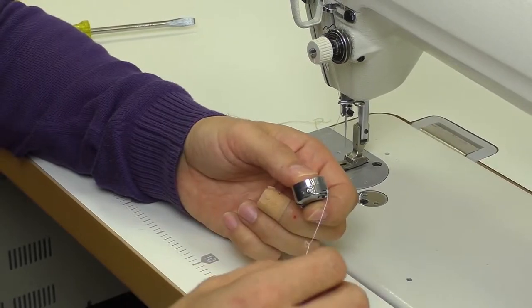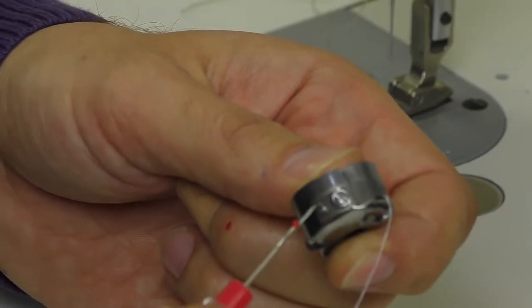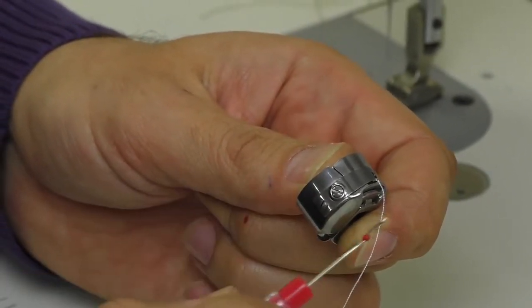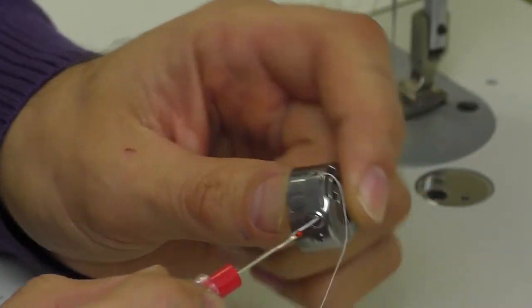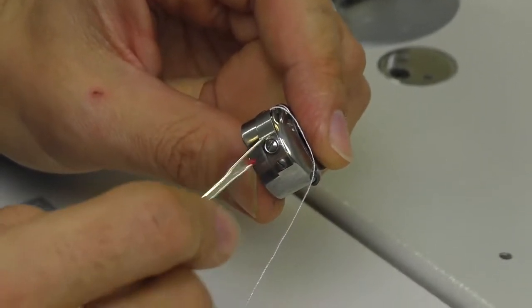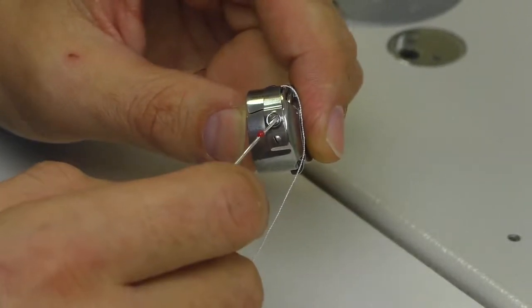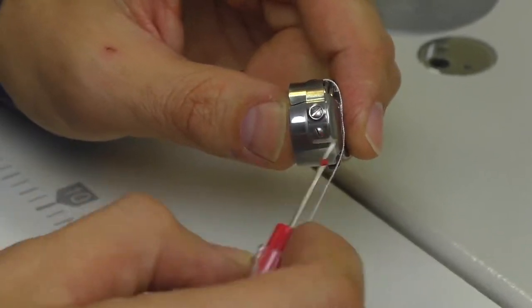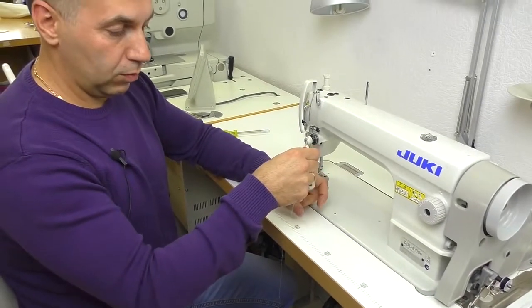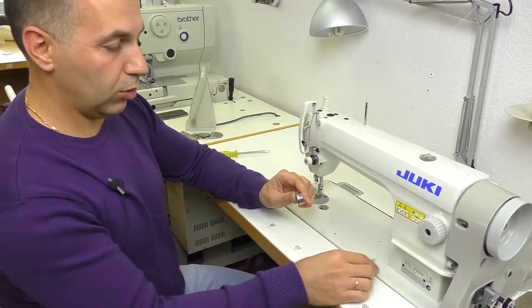Have a look here. If something goes wrong, there's an adjustment screw. The back screw should always be tightened — it just fixes the plate so that it doesn't move. This is the adjustment screw: the more you tighten it, the harder the tension, and vice versa. Undo the screw a bit and check if it's going down. After that, you can adjust the other parts.